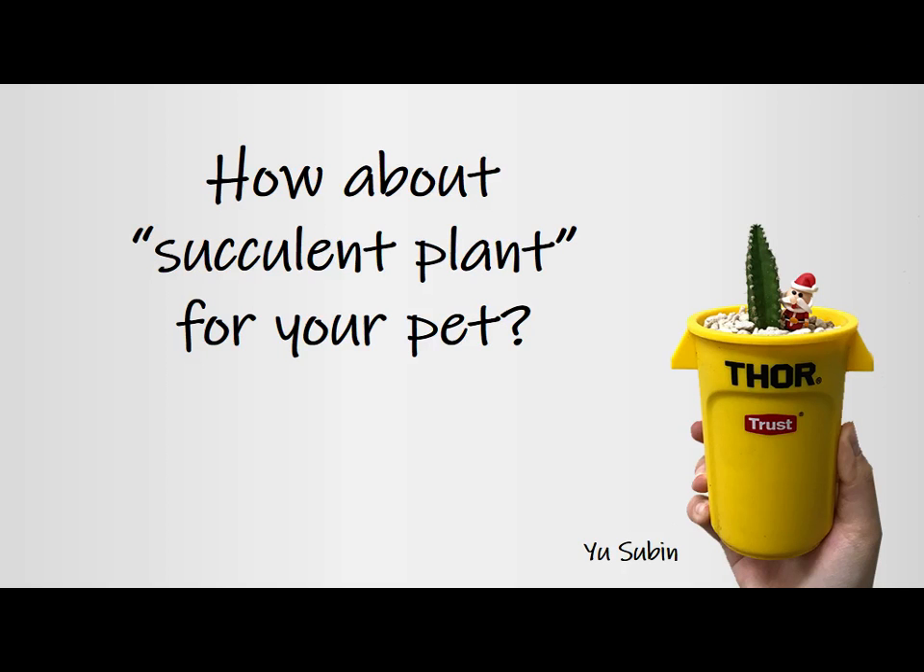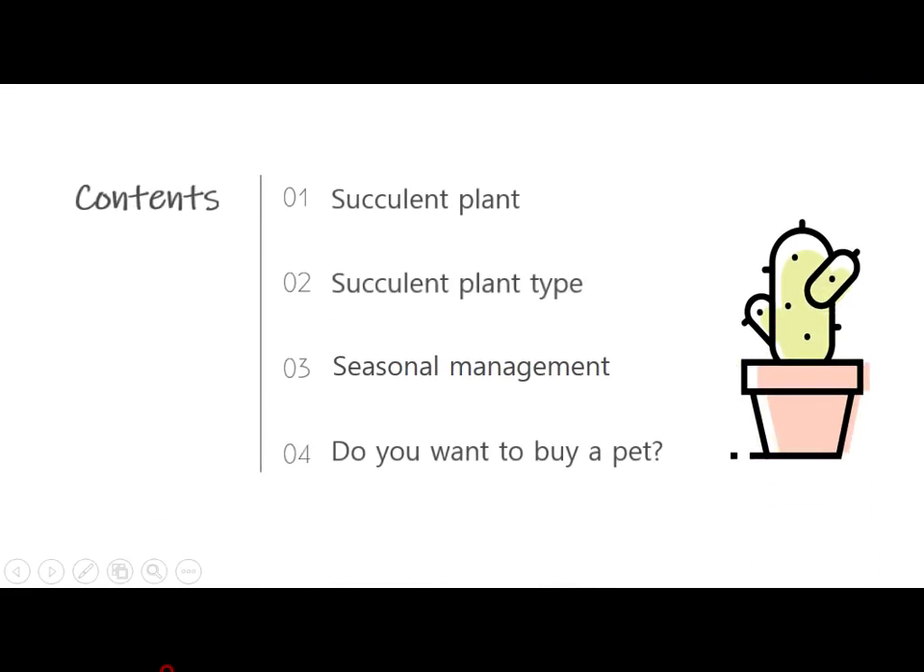Today's topic is succulent plants for your pet. More and more people are interested in plants, but what people worry about most is whether they can grow plants well. I will introduce plants that are easy to manage — the content covers succulent plants and plant types.